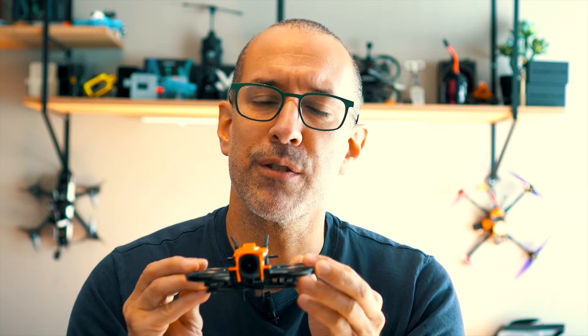Companies like GepRC and BetaFPV are trying to give us sub-250-gram drones with the best image quality possible. These days, that's DJI O4. So that's the reason why these exist — a DJI O4 Pro in a very small drone with propeller guards that you can fly indoors or in areas where you don't need to be too concerned about having a drone.